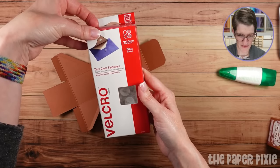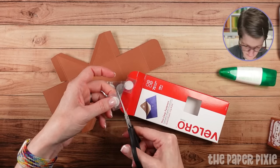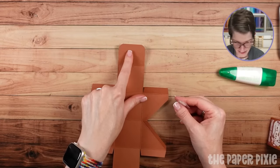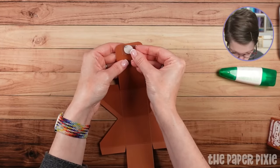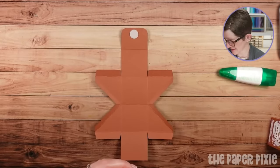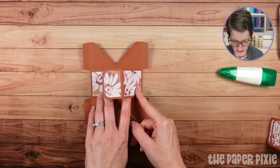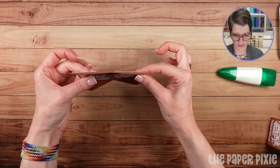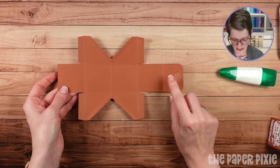I love the thin clear fasteners — these are 5/8 inch. I'm putting one on the backside of the rounded closure piece, peeling the backing off the hook side and popping it in the center near the top. Then I'm going to fold on the first score line from the left and the second score line from the right, pressing that flat — this lines up exactly where those Velcro dots need to go. It's just easier to do this before we glue the box together.